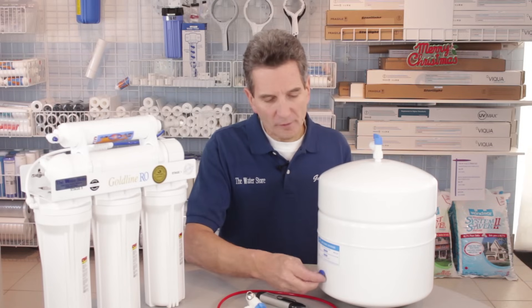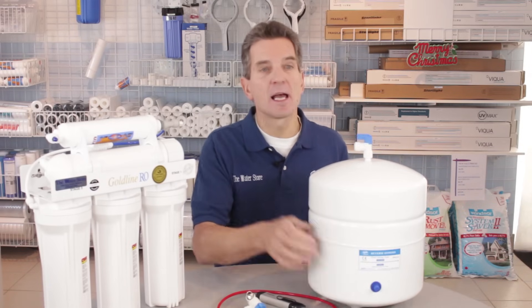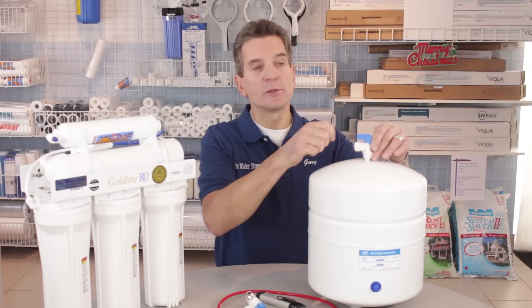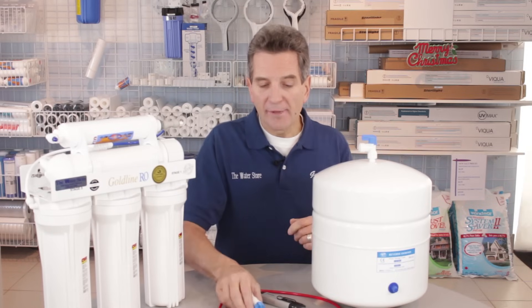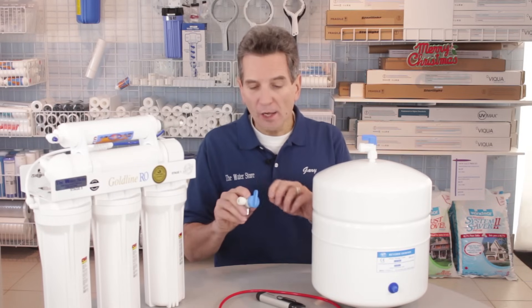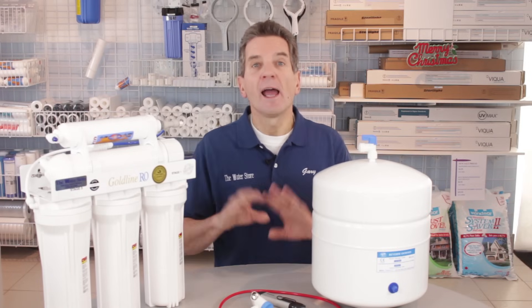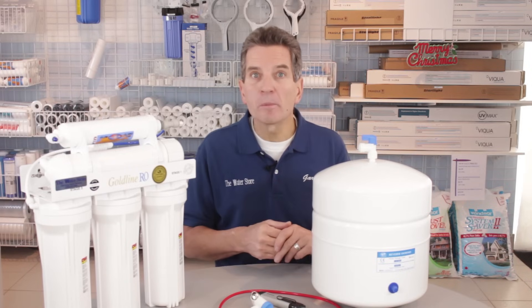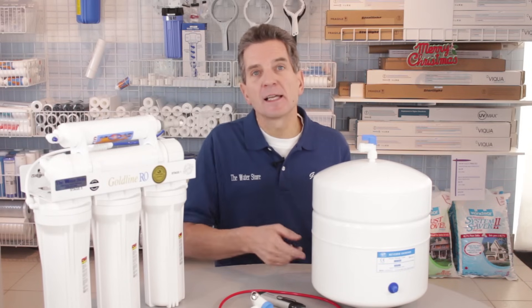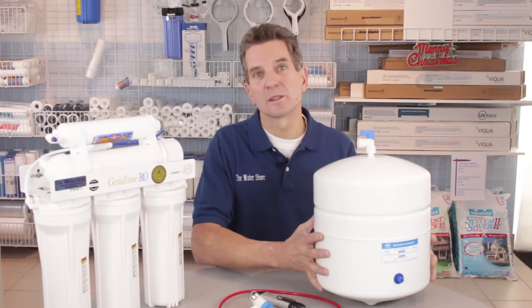Once you've finished that, close the Schrader valve cover back up, take the tank inside, and reconnect it to your reverse osmosis system. Make sure the tank valve is open, then open the supply shutoff so you've got flow going to the system so it can refill, and then you'll be good to go. If after a few days you run into the same problem again, that means the bladder inside the tank isn't holding the pressure, and you'll need to replace the whole tank.